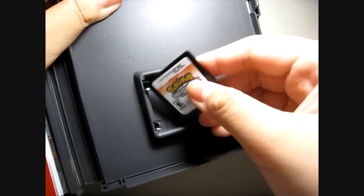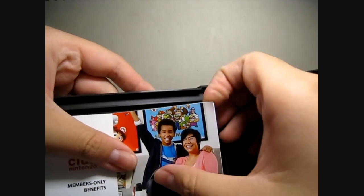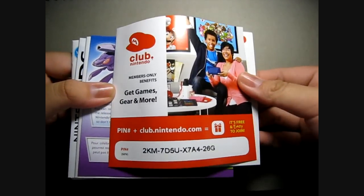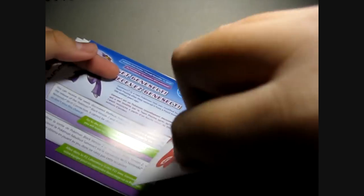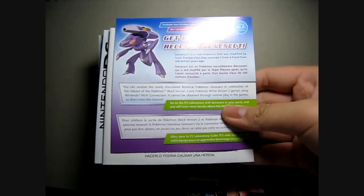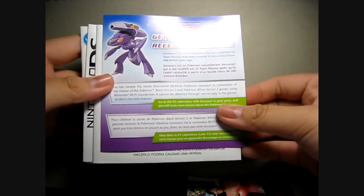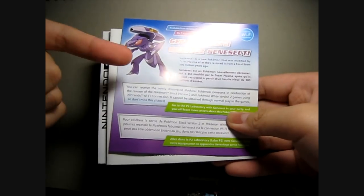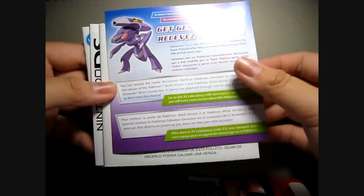I'm just gonna show you guys what they have here: a Club Nintendo card. You can receive Genesect — so yeah, this is actually a Wi-Fi event. For those people who get this game before November 12th, don't forget to check out this event over Wi-Fi. Don't forget to miss it.